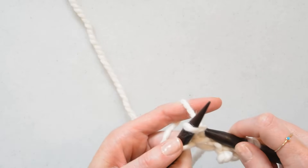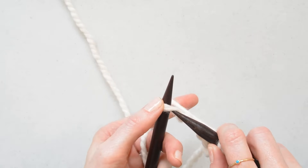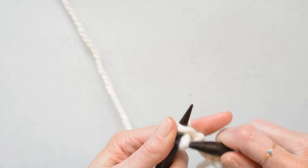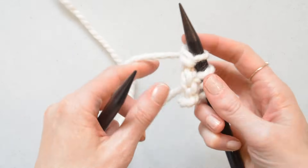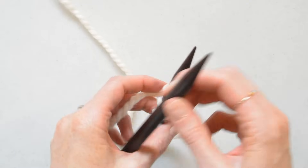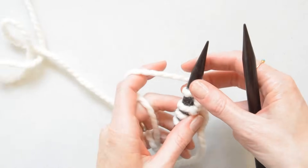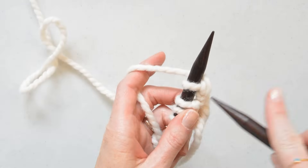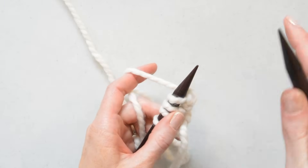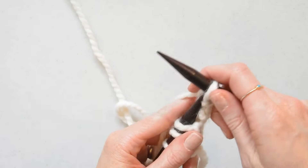This is called continental style. The last stitch of the row — grab your yarn, slide it off. Sorry, I'm trying to do it slow and it's making it a little more difficult. So there we did a row of knitting and we're going to do the same thing again. Got my stitches along this side, got my yarn like this, slide our needle up, pick that yarn up, slide it off.